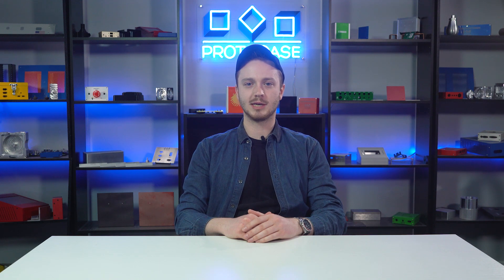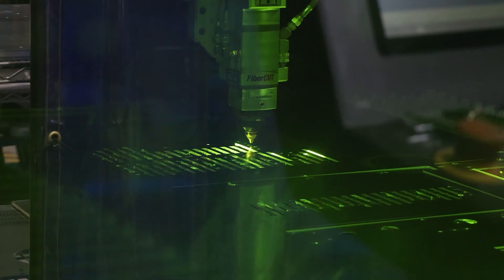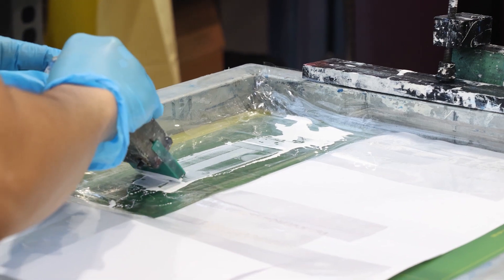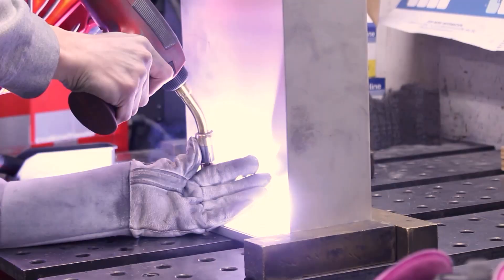Hey everyone, Brian here from the ProtoCase team with another Proto Tech Tip. In this video we are going to be covering welding and rivets. ProtoCase is your one-stop shop which means we offer a wide variety of services including fasteners and rivets.